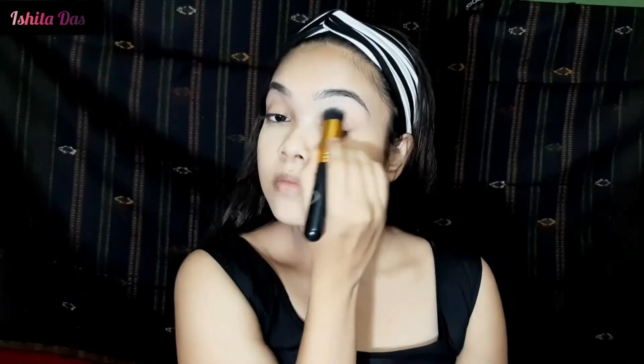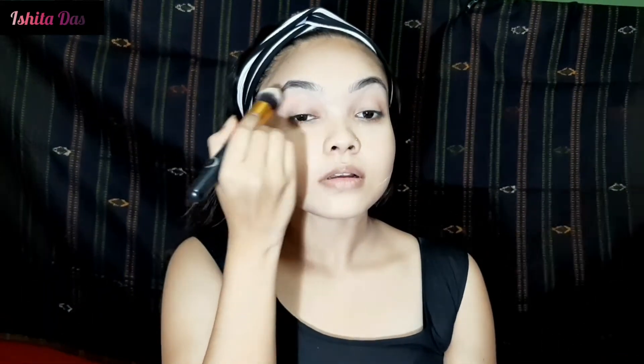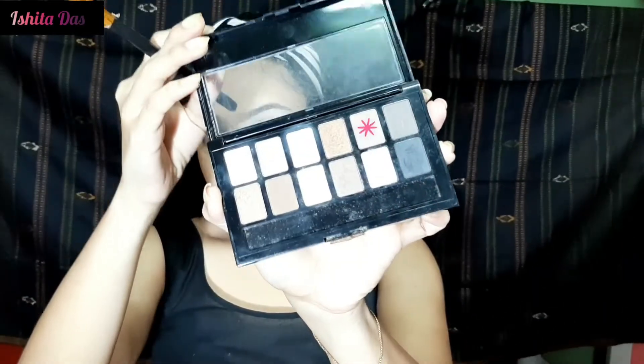I applied a little loose powder under my eyes to brighten that area. Now I will start the eye makeup process. I wanted to create a very new and simple look, so I used the Maybelline Nude palette. I am starting with a light brown shade and blending it onto my eyes.